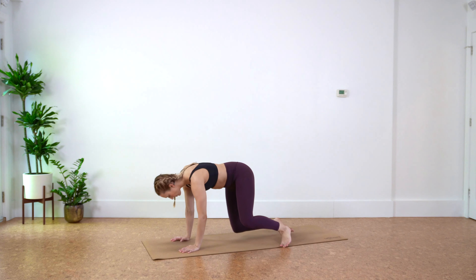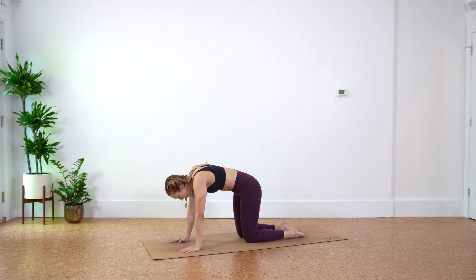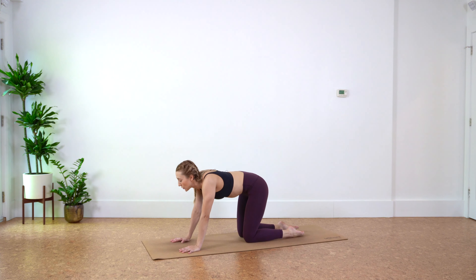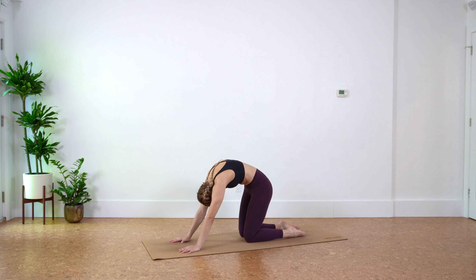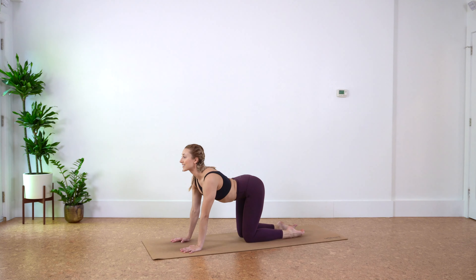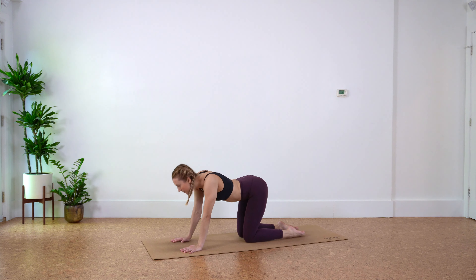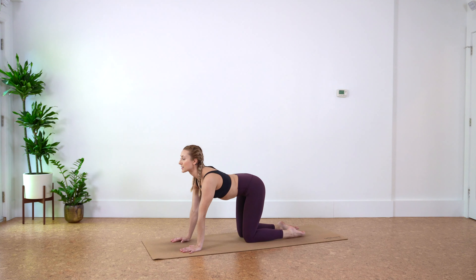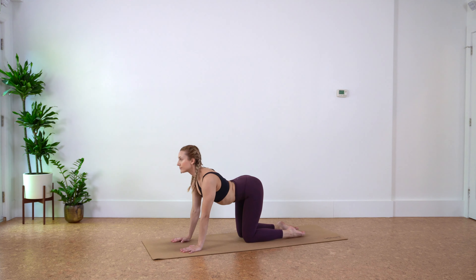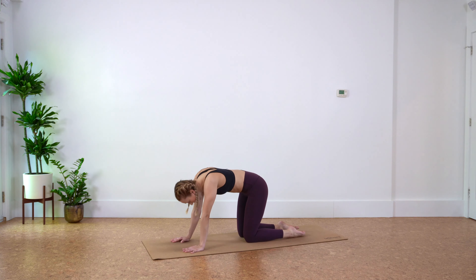Find tabletop position — wrists under shoulders, knees under hips. Inhale, drop the belly and lift the gaze. Exhale, scoop. Inhale to lift, exhale to scoop. Keep going — inhale lift, exhale scoop, last one, inhale lift and exhale scoop. Back to center.